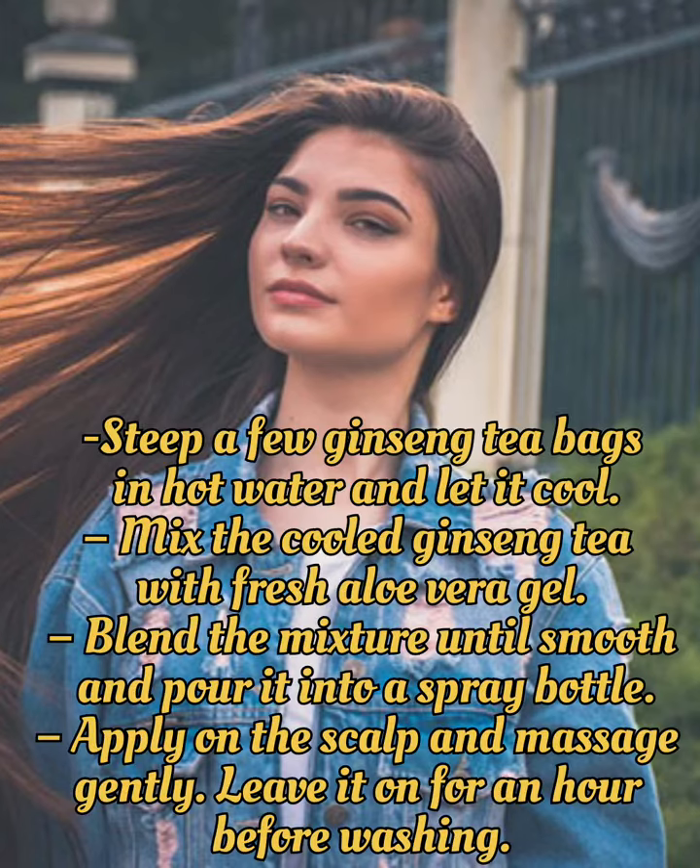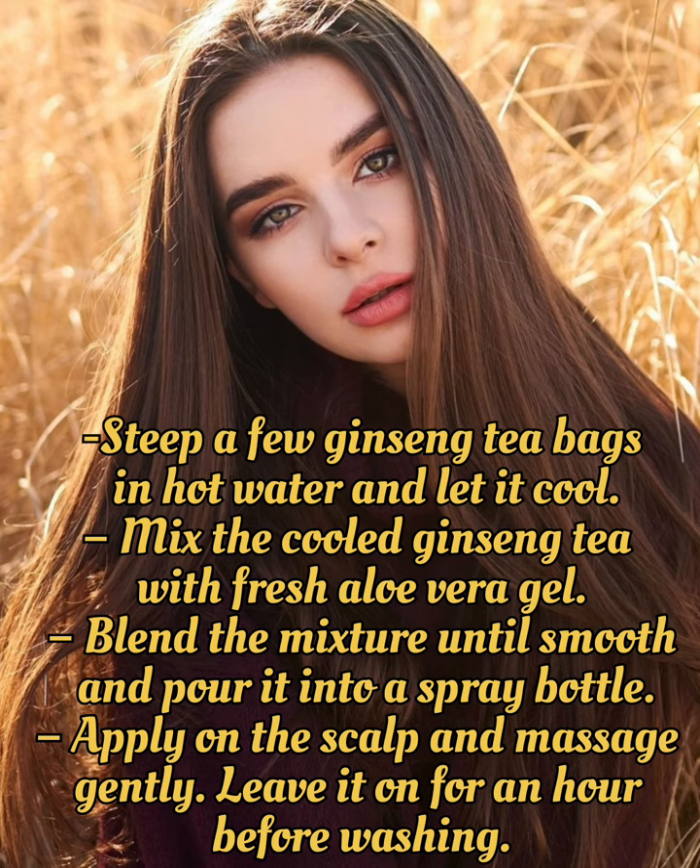Ginseng and Aloe Vera Spray: Steep a few ginseng tea bags in hot water and let it cool. Mix the cooled ginseng tea with fresh aloe vera gel, blend the mixture until smooth, and pour it into a spray bottle. Apply to the scalp, massage gently, and leave it on for an hour before washing.